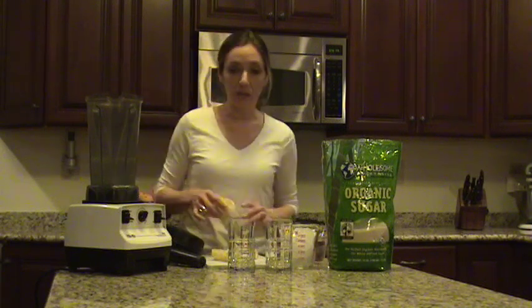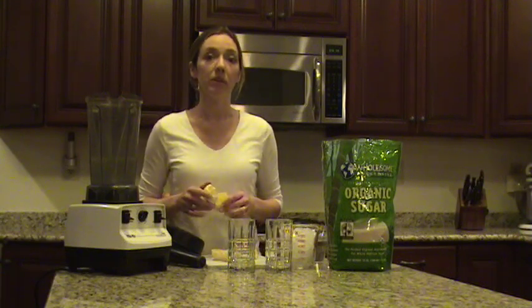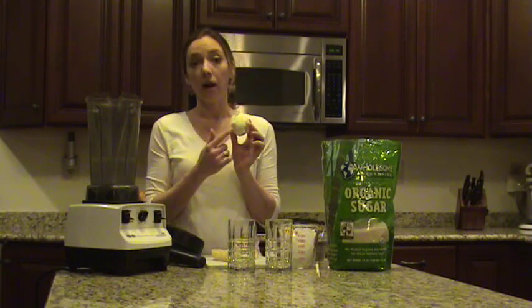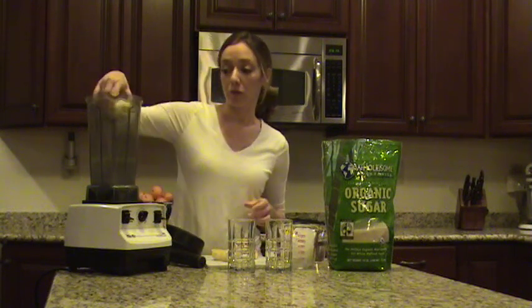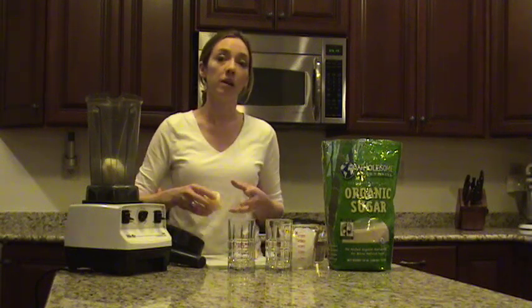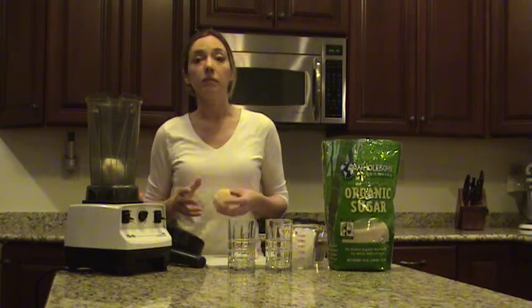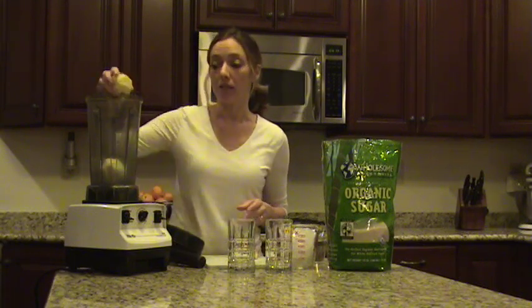So we're going to start with two lemons. We buy a really big bag of lemons at Costco, so this is a really inexpensive drink for us. I'm going to leave the white membrane on — I just took off the peel. I'm even going to leave in all the seeds, all the stuff you don't usually use in a lemon. It's a great way to use up lemon too. If you've squirted some on your fish that night or you needed some lemon zest when you were cooking but you're not going to use that lemon, throw it in your Vitamix and make lemonade.